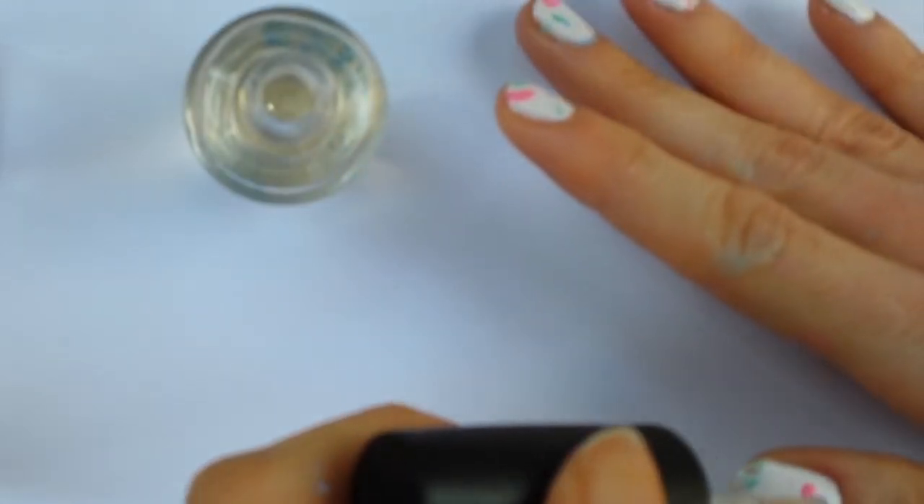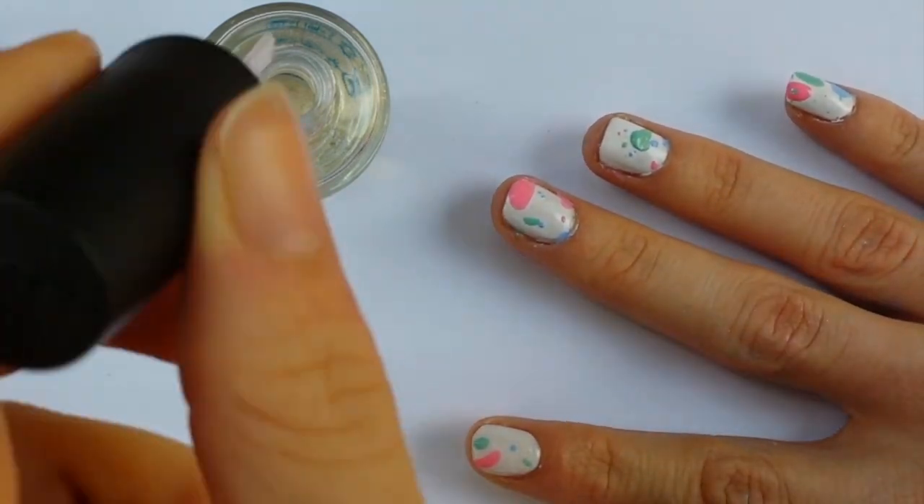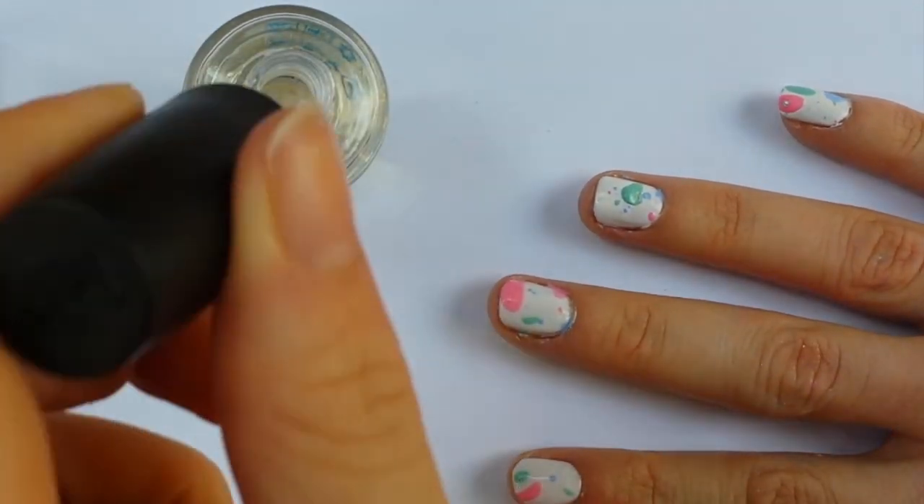Now all that's left to do is apply a nice shiny clear top coat and you're good to go — that's pretty much it, you're all done.